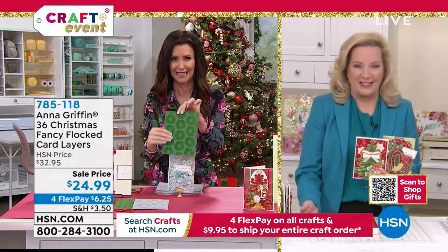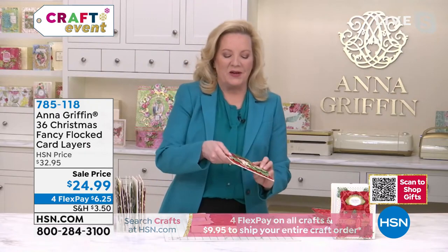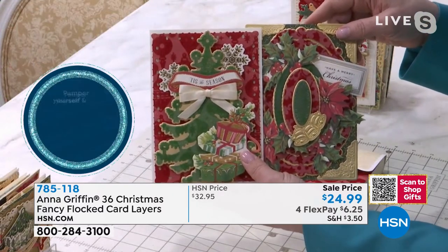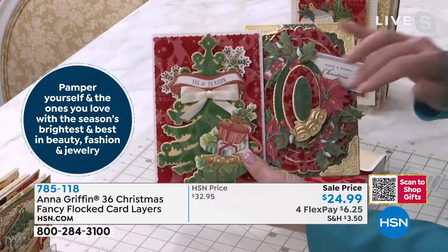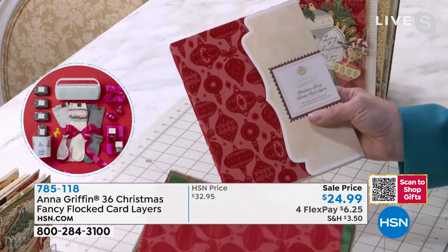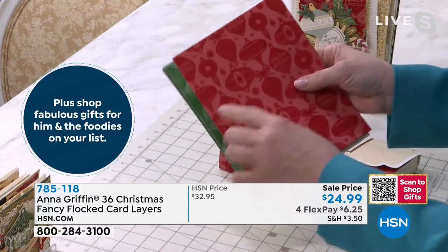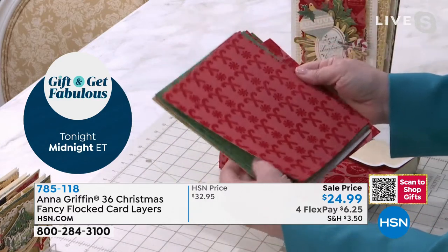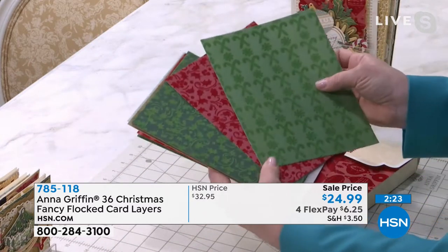Over the weekend at our Create 7 event, one of our wonderful guests — her name was Shannon — said that she's "flocking fabulous," and I agree. This is going to make your Christmas cards flocking fabulous. You've got 36 sheets of beautiful heavyweight cardstock, and in the manufacturing process, the design is printed in glue and then the flocking is blown onto the glue — it's a secondary process, so it's not going to rub off.